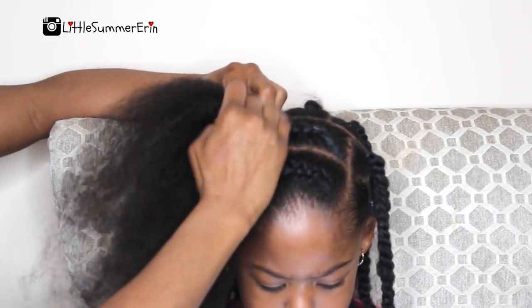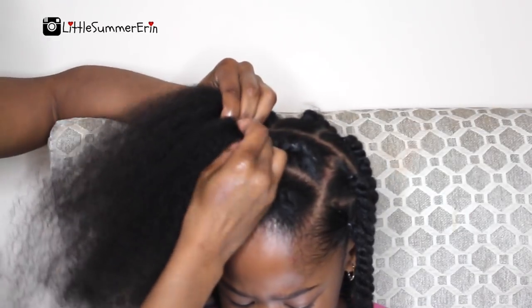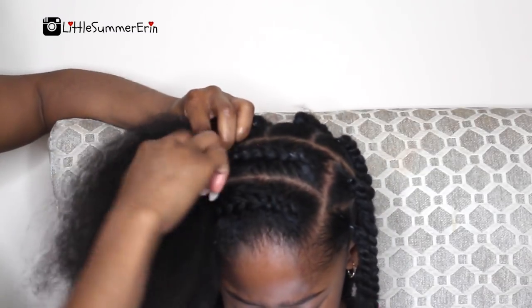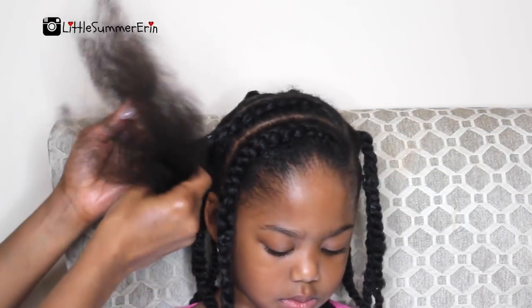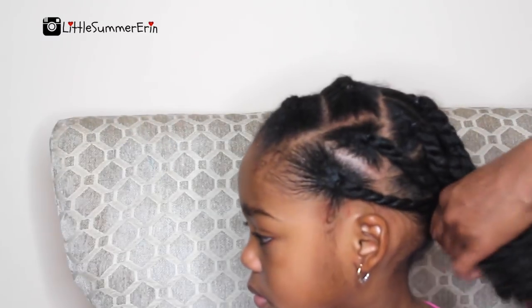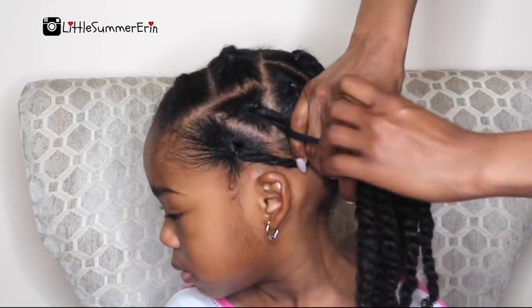These braids did last me for a full week, and then I went ahead and re-braided her hair at the end of the week so that she could wear this style all over again for the next week. I did not redo her twists — that's a little secret. Sometimes I'll do hairstyles like this where I just retouch the front so I can get an extra week out of it, especially if I know I'm going to be busy the following week and won't have enough time to do her hair.